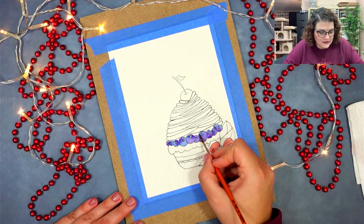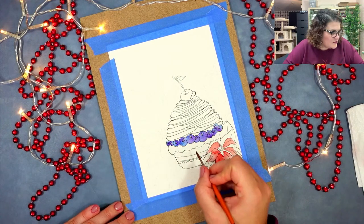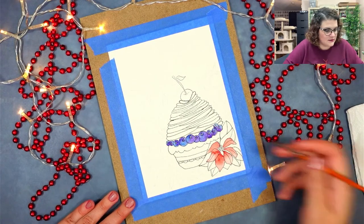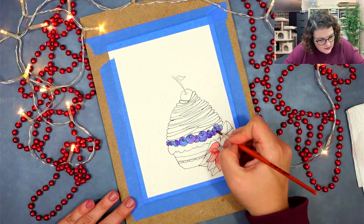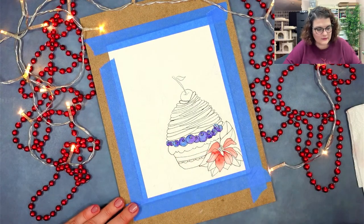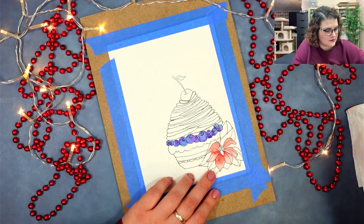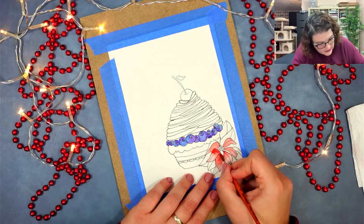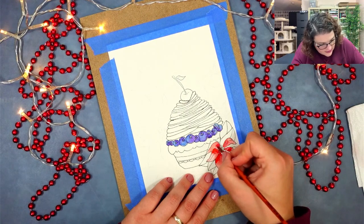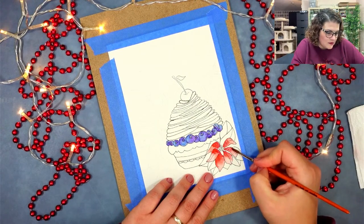I'm painting these blueberries and they're going to look really awesome — very blue. The blue I'm using is the solo blue and the other one is Schmincke violet, which is a really nice blue. I think this one has dried out, so I'm going to add a bit more depth of color. The problem with watercolors is that they always dry out quite a bit lighter than normal.